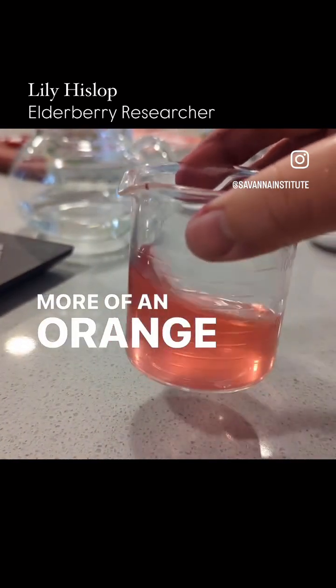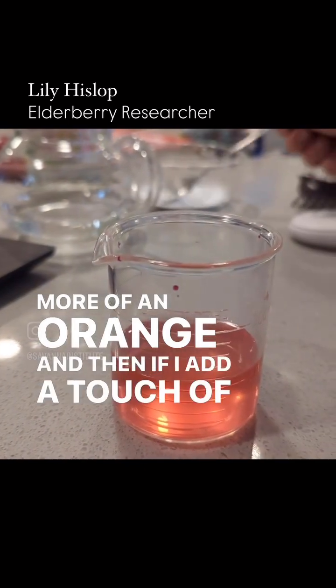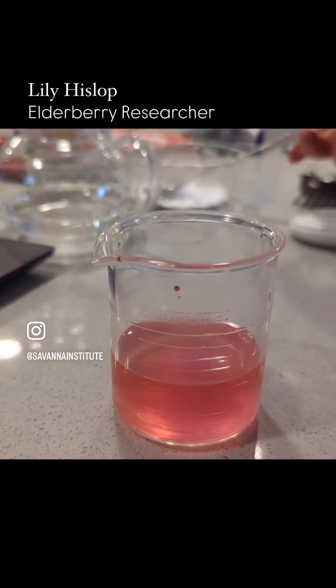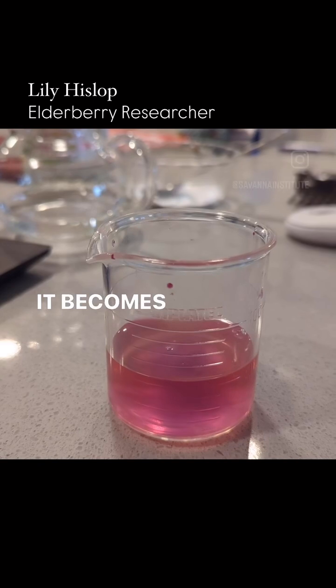And then if I add a touch of baking soda, which is basic, it becomes blue.